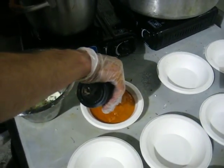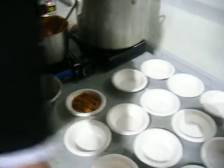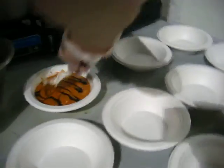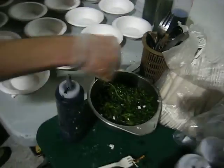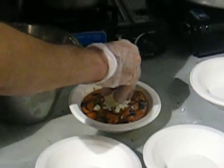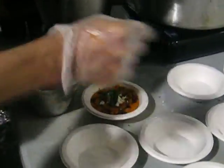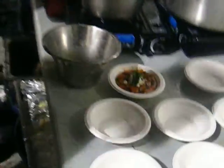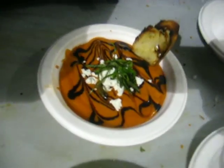We've got a balsamic drizzle, balsamic and honey reduction. Just hit it with the fork a little. Fresh crumble of goat cheese, a little bit of chiffonade basil, and a crostini. A lot of things here — presentation, there we go.